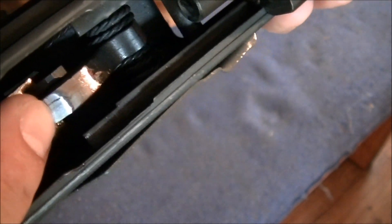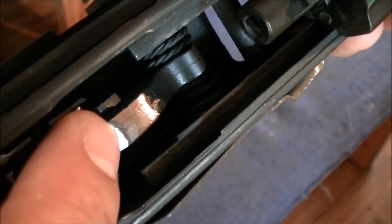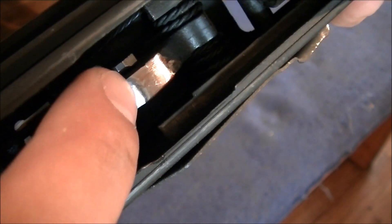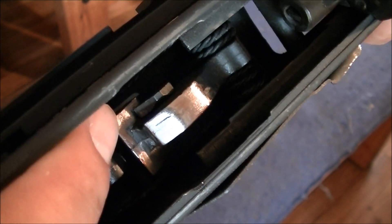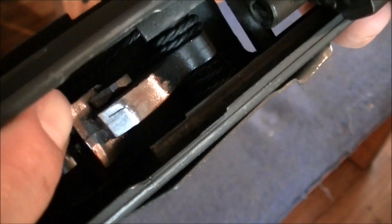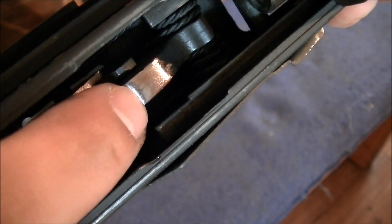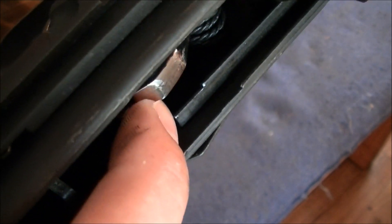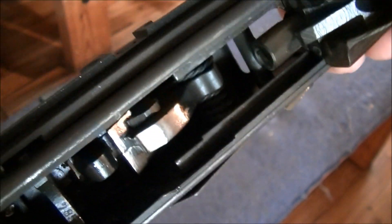All I did was I took some real fine sandpaper on my Dremel. I rounded that off a little bit. Then I polished this whole thing all the way there. You can see I polished my trigger too. This G2 trigger is like glass now. If you polish from here to here and roll this lip right here out — smooth it out, polish it up — you won't have to worry about that bolt sticking.